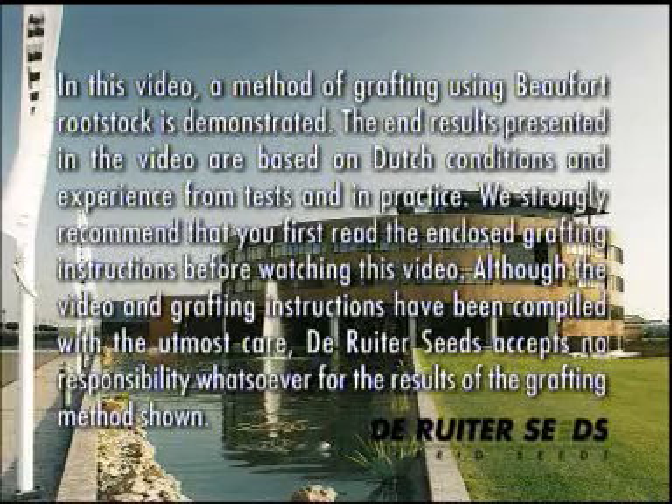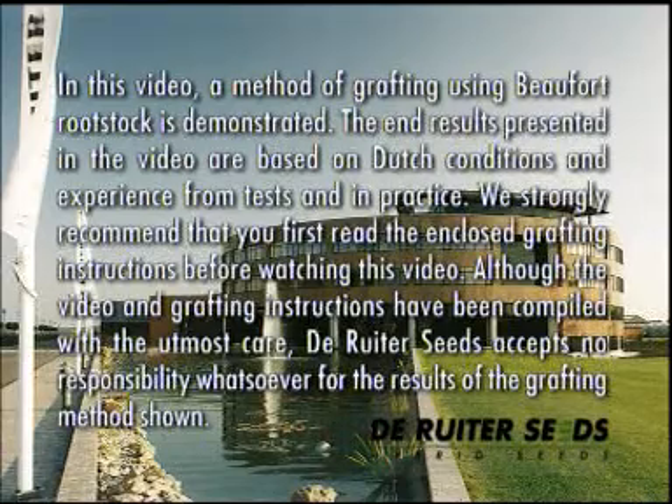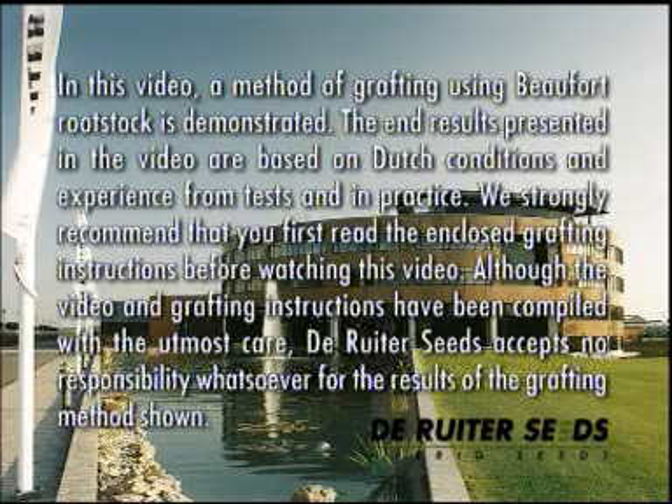In this video, a method of grafting using Beaufort rootstock is demonstrated. The end results presented are based on Dutch conditions and experience from tests and practice. We strongly recommend that you first read the enclosed grafting instructions before watching this video. Although the video and grafting instructions have been compiled with the utmost care, Deriter Seeds accepts no responsibility whatsoever for the results of the grafting method shown.